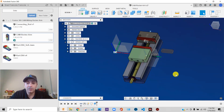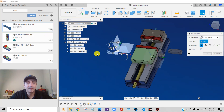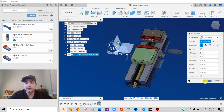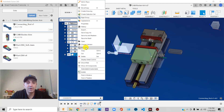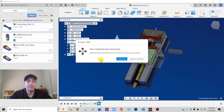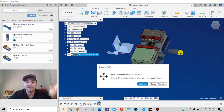The next thing we need is a part, so I'm going to insert my connecting rod into the file. I'm going to right-click, insert into current design, let it go wherever it wants to go, and break this link. By breaking the link, I have a completely self-contained file. A dialog appears — some components have been moved, capture the current position or continue in the previous position. I don't want to capture their position, so I'm going to say continue, and everything is going to suck back to where it started from.